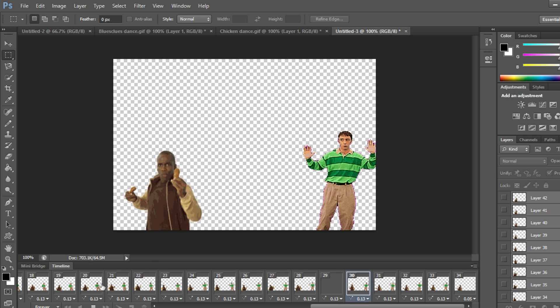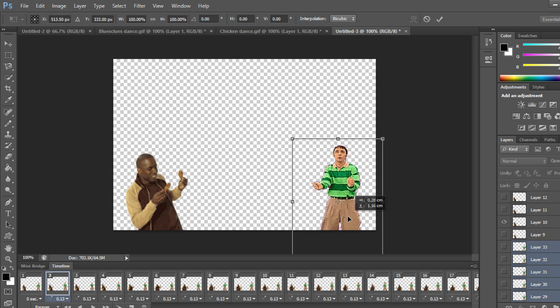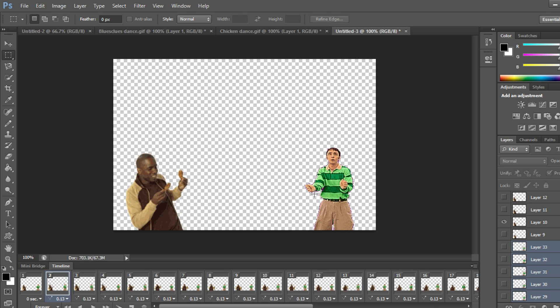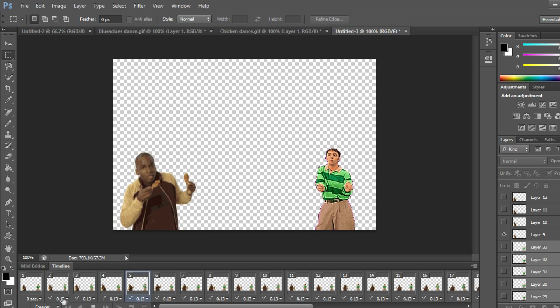Blue's Clues Man looks a little taller, so I'm going to move him again. Go to the first layer I see him in, find the last layer, shift-left-click, right-click, Free Transform, and resize him to match the chicken dance guy's height. Press Enter and play — right about the same size.